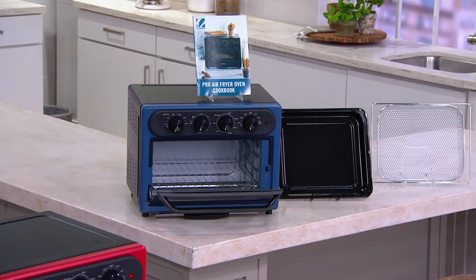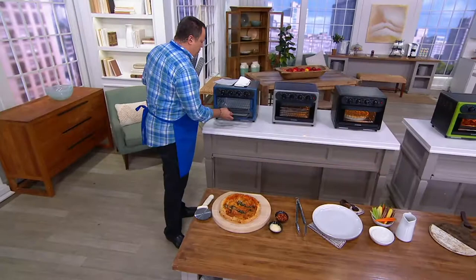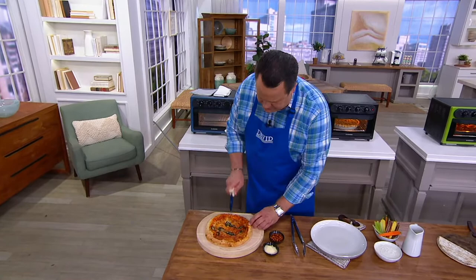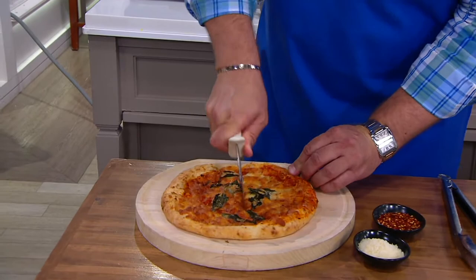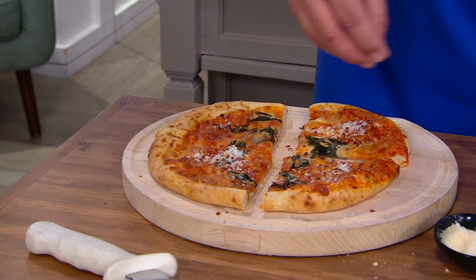For a lot of people this is a staple — a beautiful pizza. We put that in, letting that convection oven in all likelihood do the work for us. And now — beautiful pizza pie. Some parmesan, red pepper flakes, and it's Friday night pizza night.